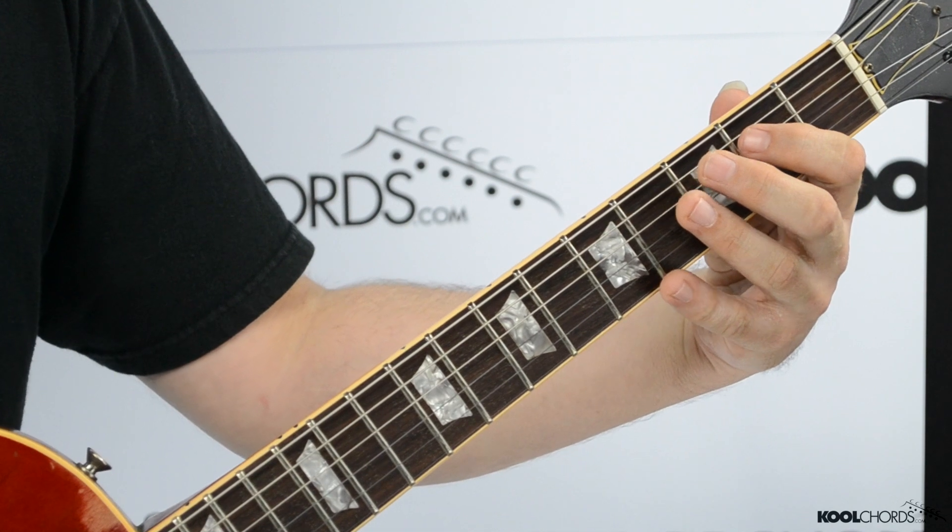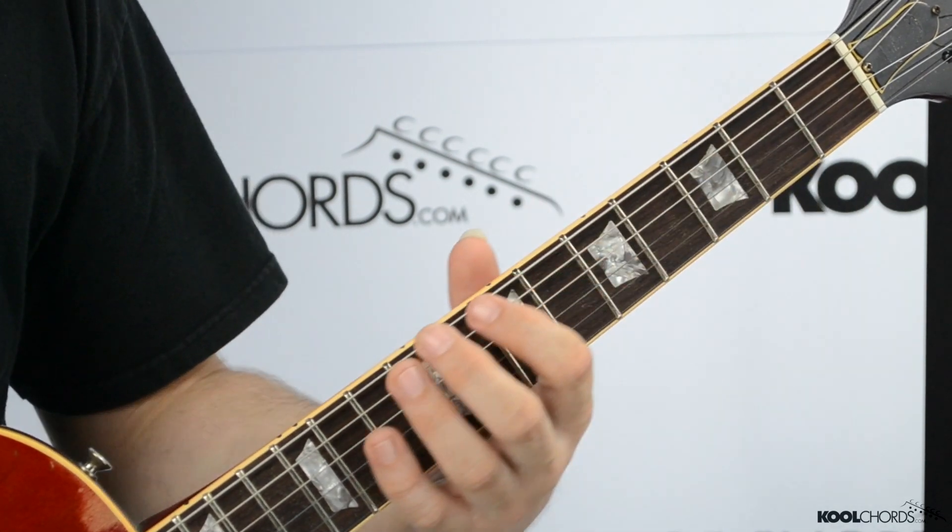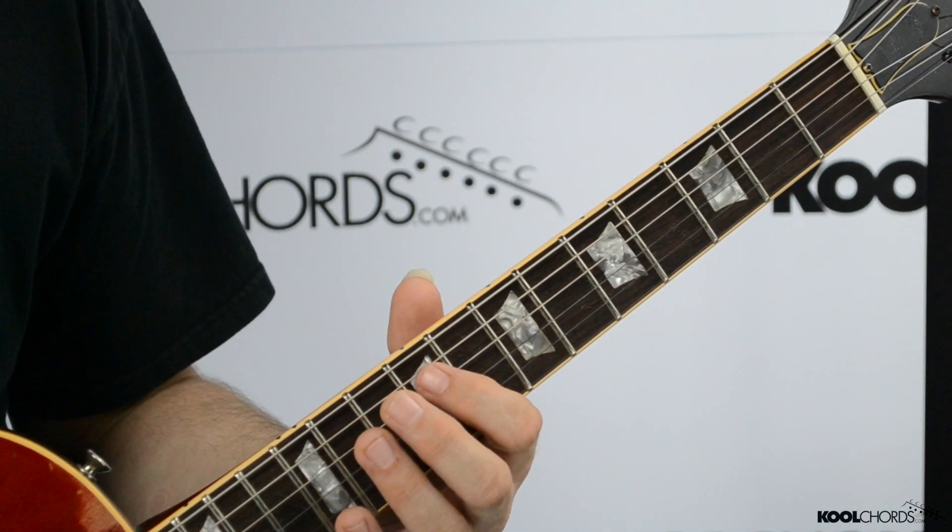All right, great. So now we're going to move on to the next section. What you want to do for this part is you're going to actually be going from this position down here, almost the first or second position, and you're going to be going all the way up to the ninth fret.